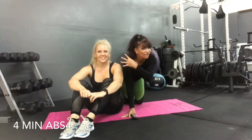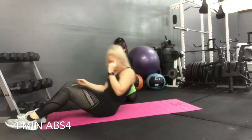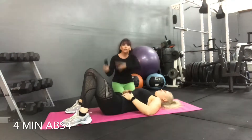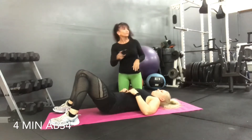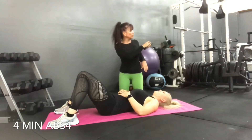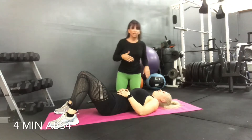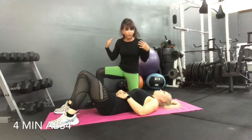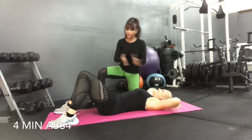It is time for 4 Minute Abs with Lauren. Go ahead, all the way down on your back. Now we're building on from last week's 4 Minute Abs. Setting the clock — you are on your back on a mat, yoga mat, gym mat, doesn't really matter. Hands under your head, and all you've got right now is just regular old crunches.